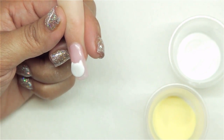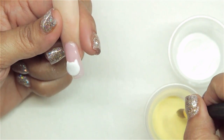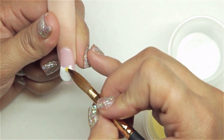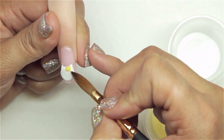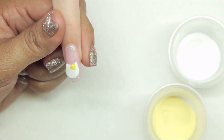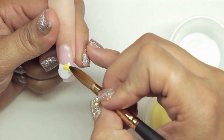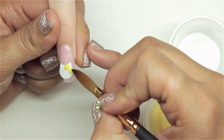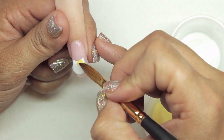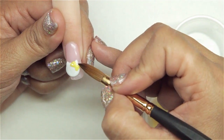Next I'm going to come in and do a 3D bow on one side of our kitty cat's ear. I'm going to lay that as I flare it out, almost like a triangle shape, and come in and do the same thing facing down. As the acrylic dries you can still maneuver it and shape it to where you want it to go.